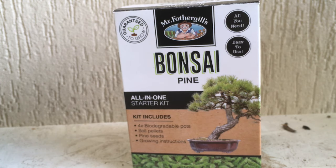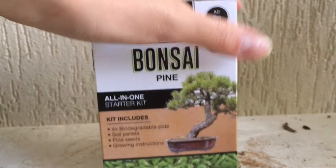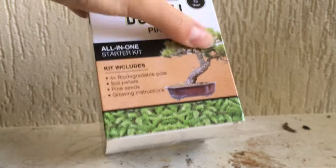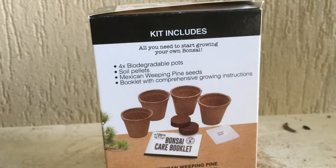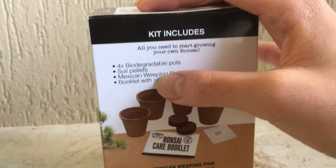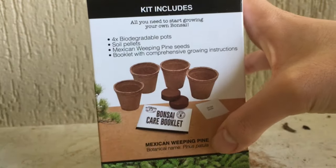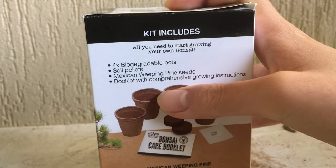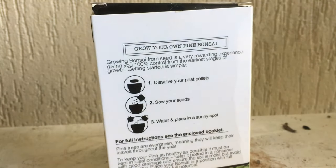You can see how well this works. It says 'all-in-one starter kit' — in the kit it has four biodegradable pots, soil pellets, pine seeds, and growing instructions. On the side it says the same thing: it's Mexican weeping pine seeds, and there's a booklet with comprehensive growing instructions.